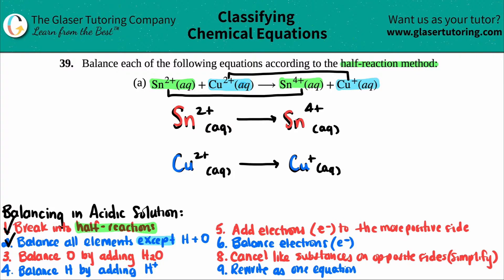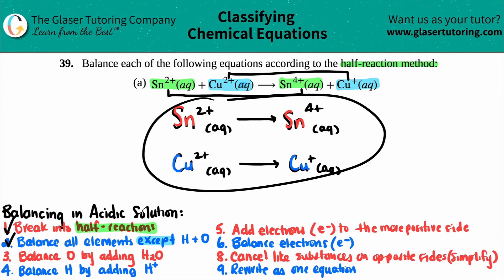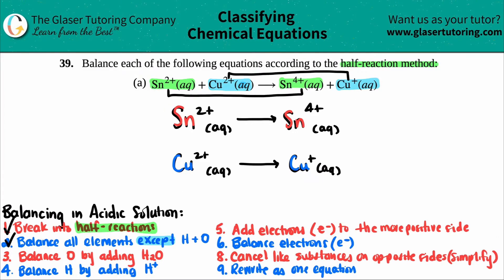Step 3 is to balance oxygen, but there's no oxygen in either equation, so we skip it. Step 4 is to balance hydrogen, but again there's no hydrogen, so we skip that too.